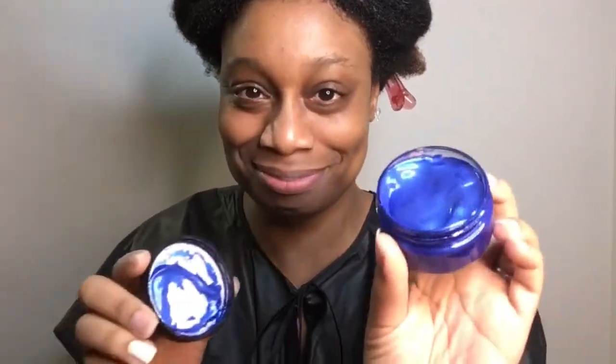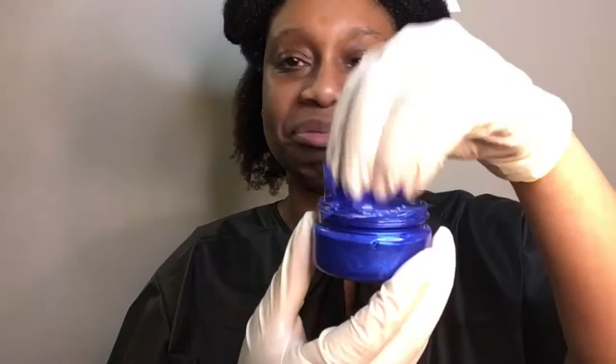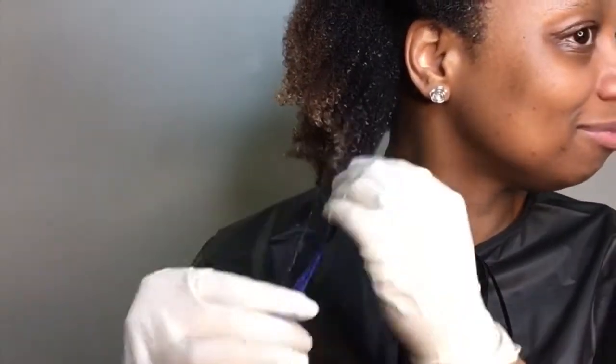I'm opening it to show you guys the texture — it smells a little bit like blueberries, not too much, just a little. It's more watery than I thought it would be; I expected more of a jelly texture. I'm going to take a few little pieces of my hair and see how it looks.